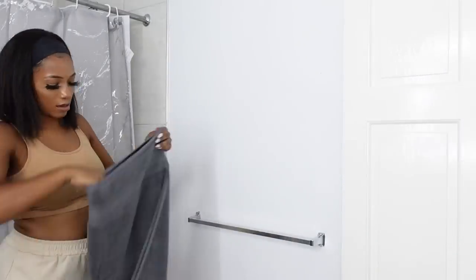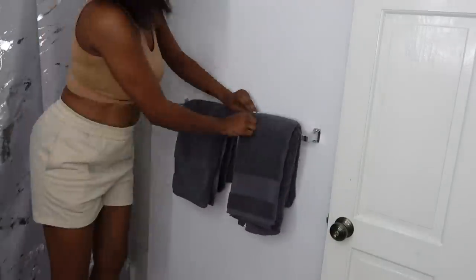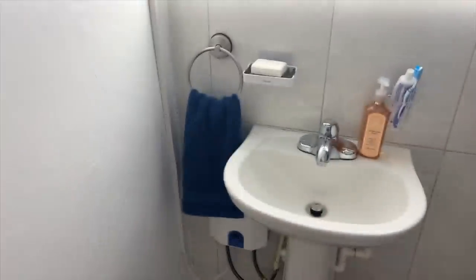I'm going tomorrow to Mandeville, Spaldings, and Christiana to search for different colored towels, shower curtains, and new rugs. I need to bring some color in here. I'll see you guys tomorrow!